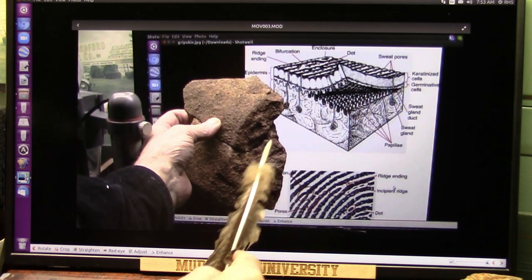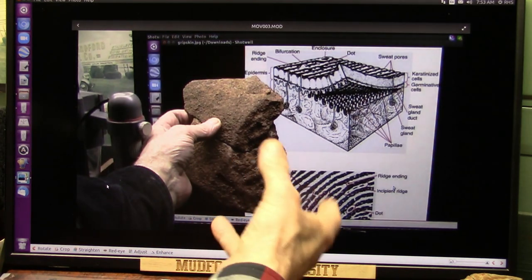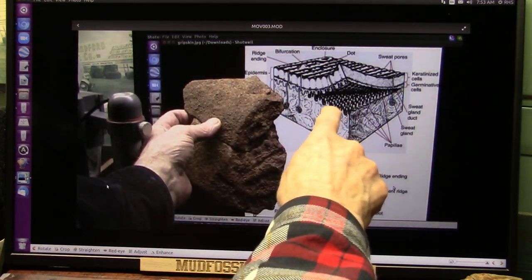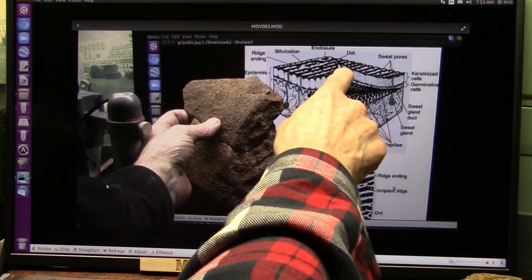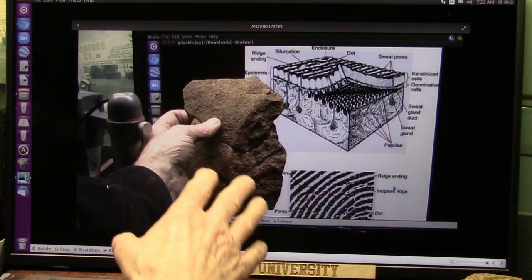These are the sweat pores — see the sweat pores? It broke right off, came right off. It's like the layer underneath came off just like Velcro. This is like a rubbery piece, and you can't get any blood out of that. That's why I had to get it out of there. I know these things inside and out.